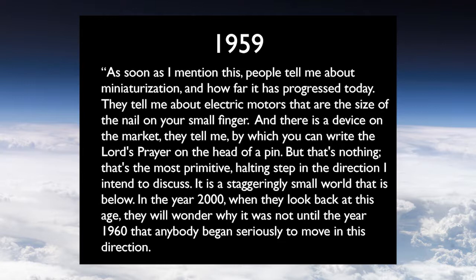'In the year 2000, they will wonder why it was not until the 1960s that anybody began seriously to move in this direction.' Now in retrospect, we're past the year 2000. In Richard Feynman's own words, he thought they should have been working on this a lot sooner. Nonetheless, here we are today with plenty of atomic-scale nanotechnology going on. In fact, we're sitting beside Canada's best nanotechnology facility, the National Institute for Nanotechnology.